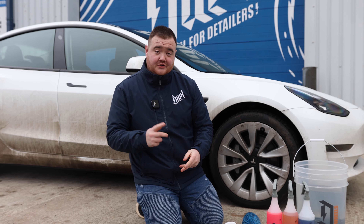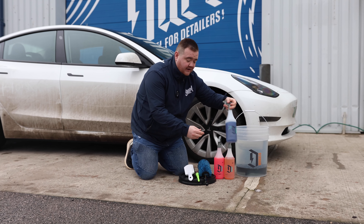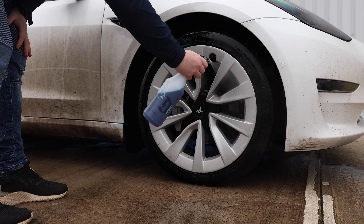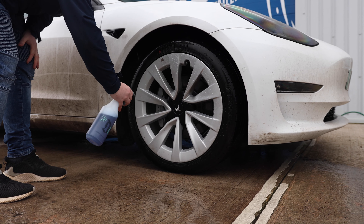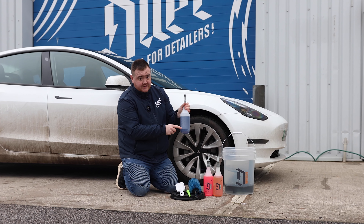So let's take a look at the products we're going to use to clean the wheels. First up we've got Axis Non-Acidic Wheel Cleaner. This is diluted down at 1 to 10 — dead easy with our dilution bottles, just following the chart on the back.